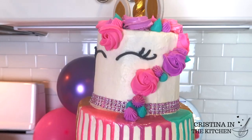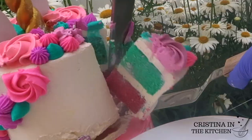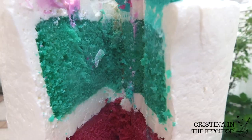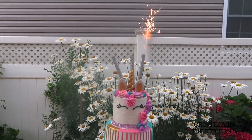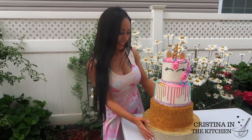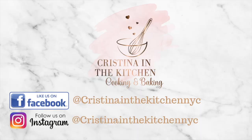I hope you guys enjoyed this fun tutorial and you learned something new! Be sure to like this video if you did! It's Christina here — thank you so much for watching, and I'll see you in the next video!